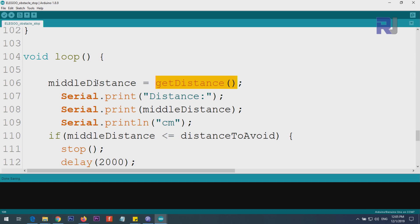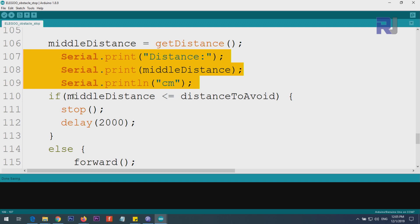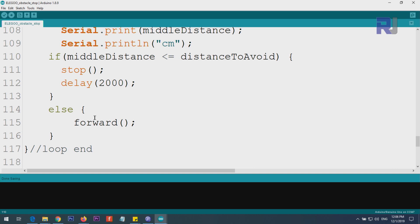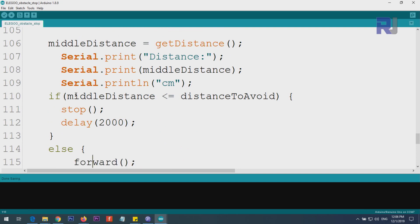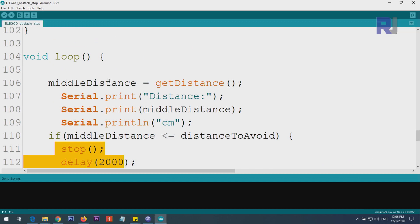When this returns a value, we store it in a variable called 'middle distance' or forward distance. Three lines print the value on the serial monitor. Then we check: if middle distance is equal to or smaller than distance_to_avoid — which we defined as 20 centimeters — then we apply the brake by calling the stop function and wait for two seconds. If the distance is not less than this, meaning it is more than 20 centimeters, then we go forward. The loop continuously checks: stop if obstacle is close, forward otherwise, until it faces an obstacle and stops.